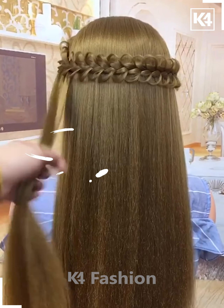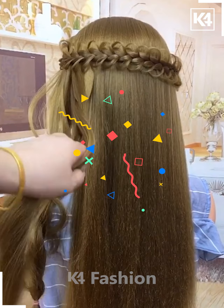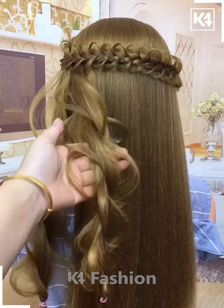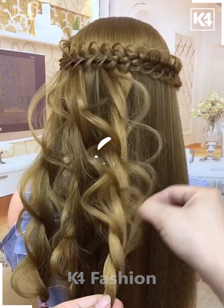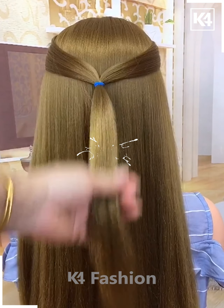Grab a strip of hair from the left and do that loopy braid design, then attach it to the strip of hair on the right. Grab another strip of hair on the left right below the first one and braid it, but don't forget to pinch out the hair to the maximum as you could. Continue it until you reach the bottom part and secure it with a rubber band.